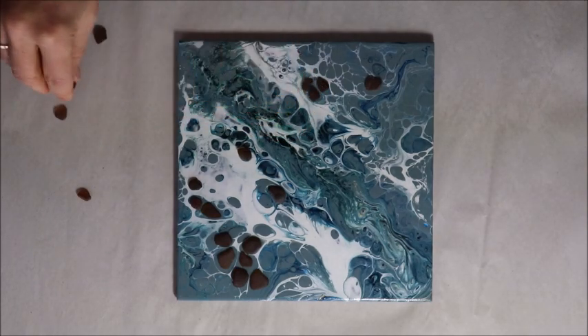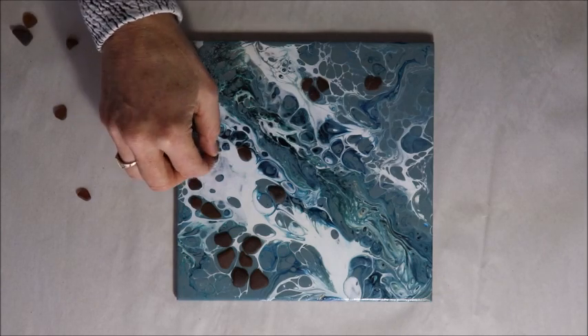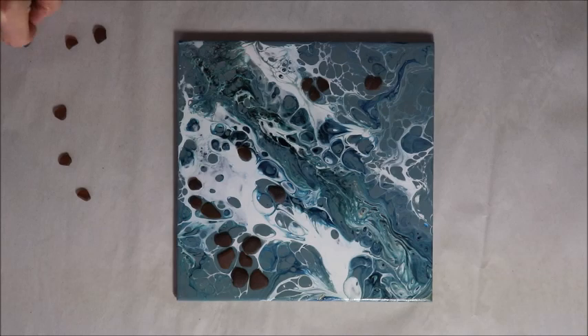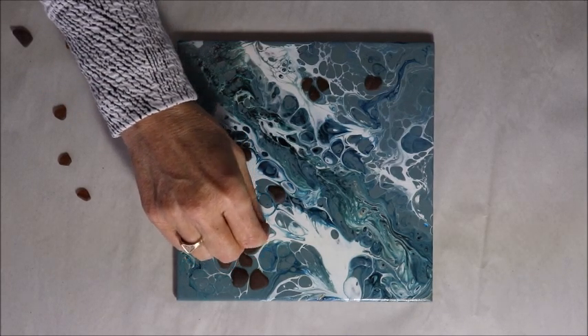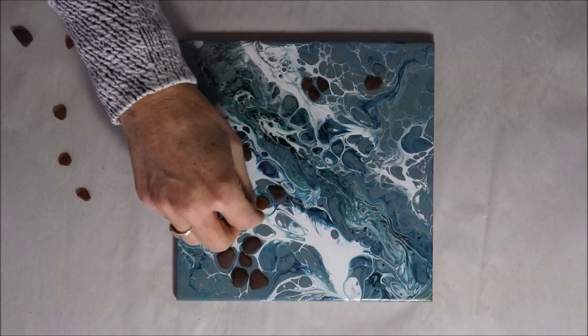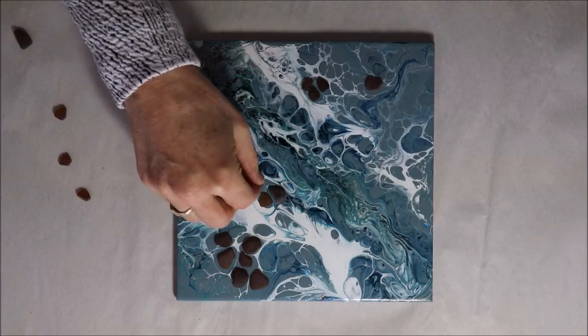I'm going to fuss with this for a bit. I'm going to look for brown pieces of sea glass that kind of mirror all of these circles that I have. I'm going to have to search through my brown pieces to see if I can get pieces that fit nicely, and I'll get back to you and show you how this ends up.